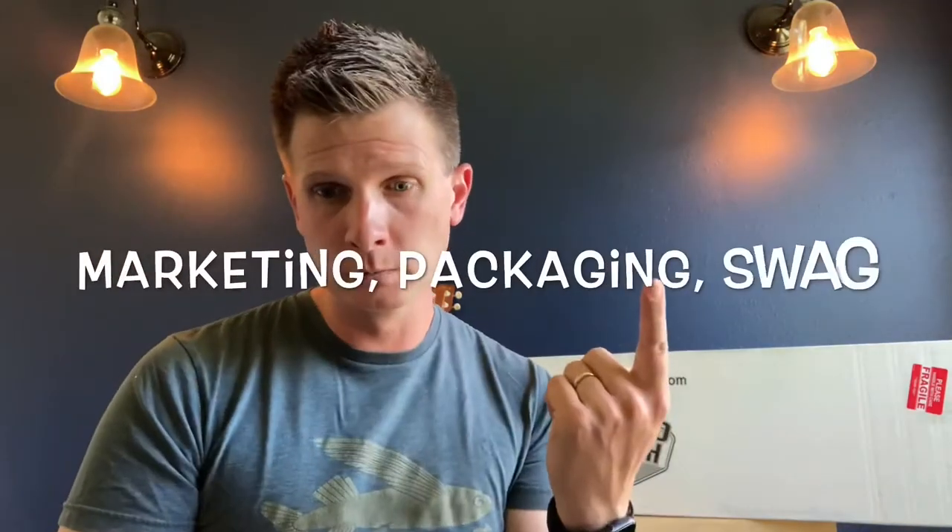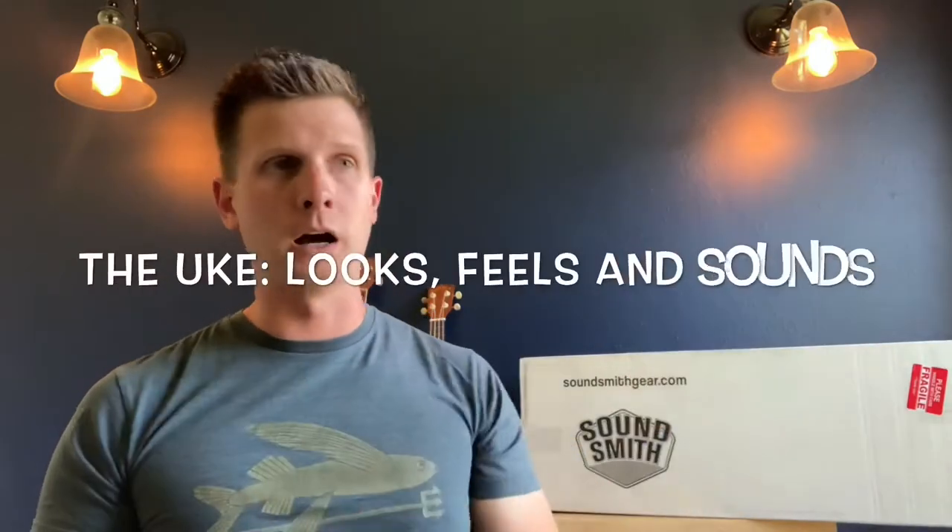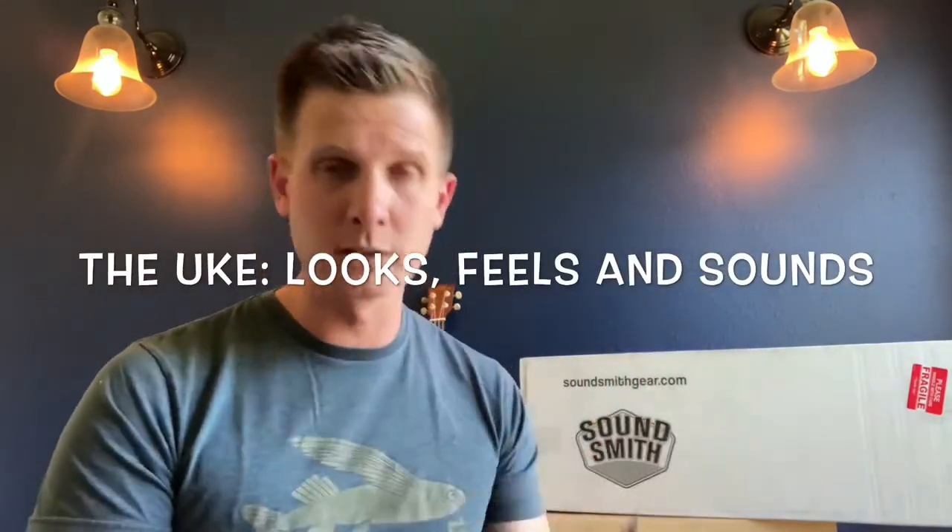I have a couple of notes that I do want to start off with. During the unboxing I want to talk about SoundSmith just a little bit, and if I were to do this again I'd try to follow the same notes. I want to talk about their marketing, their packaging, the swag, and then the instrument itself — mostly how it looks, how it feels, and how it sounds initially.